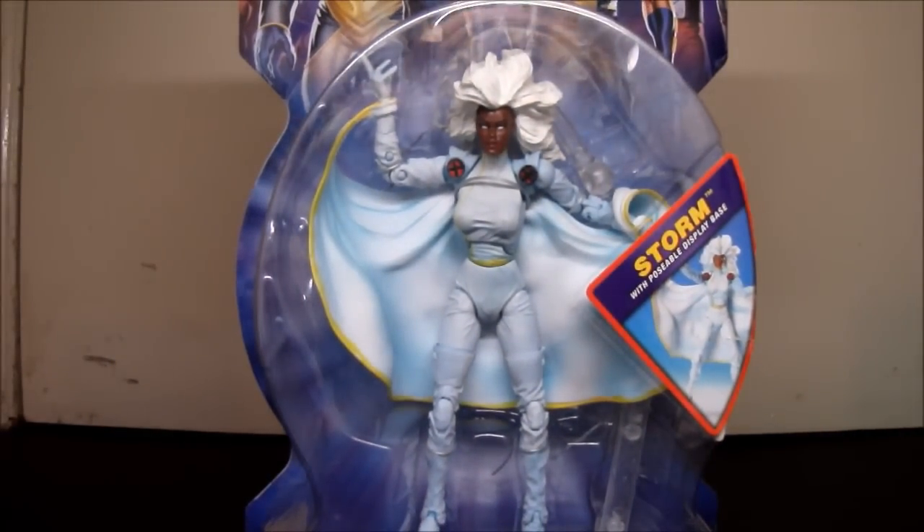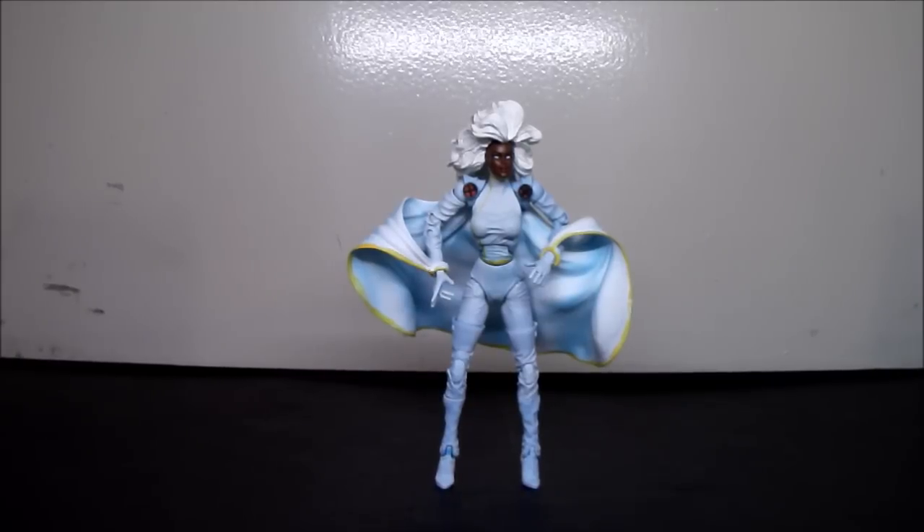I'm going to open this up and give a closer look at Storm. Here she is out of the package, ready to be reviewed.